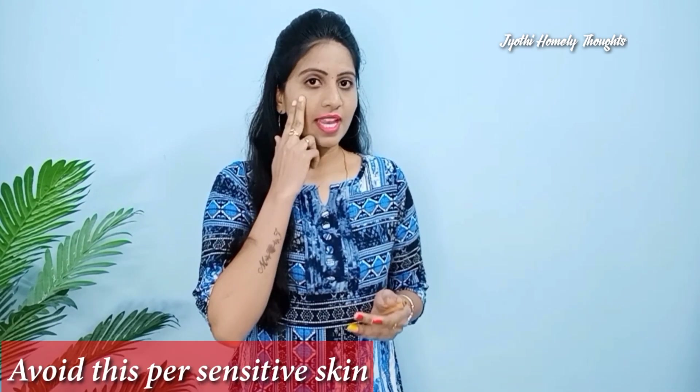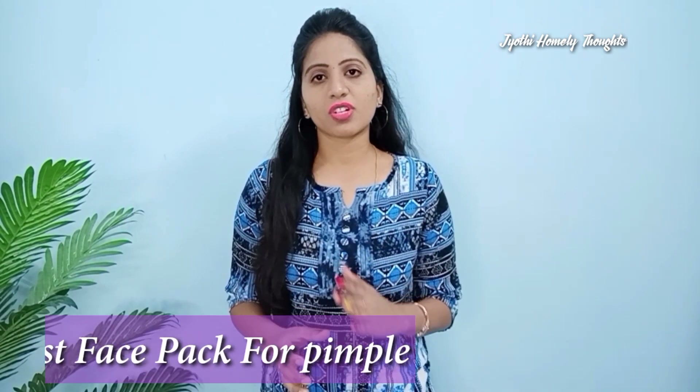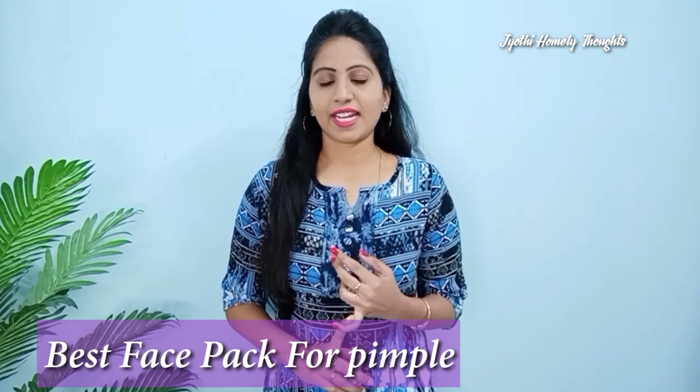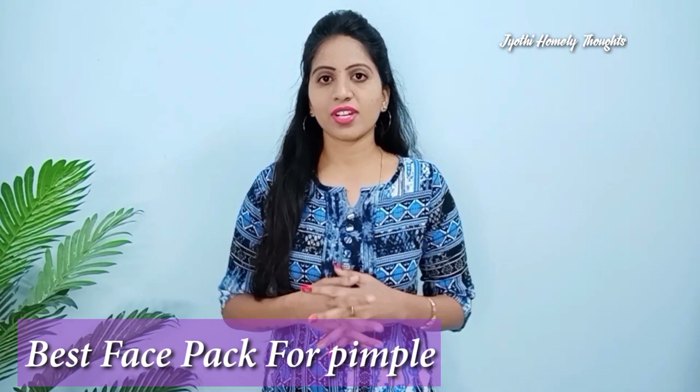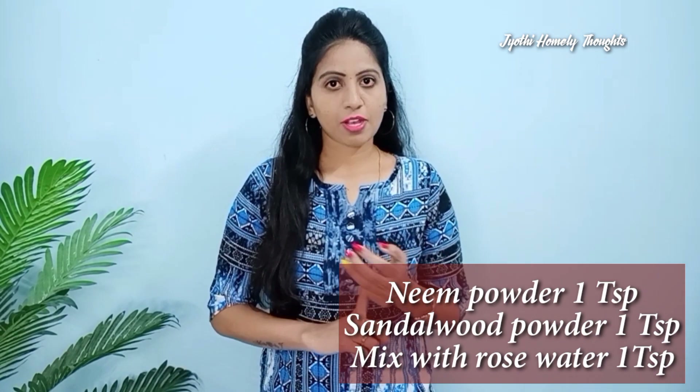If you have pimples, you can apply this powder in that place and pimples will clear up very early. This is tip number 2. This face pack is very useful and pimples will clear up quickly. Face marks will also clear up early. We also have a paper-based pack — after mixing, pour it and use 1 spoon in water.